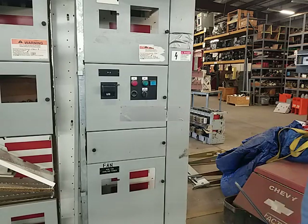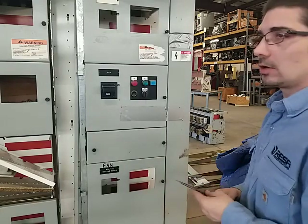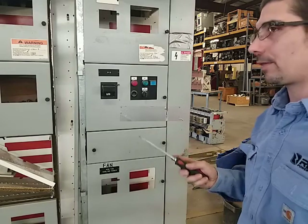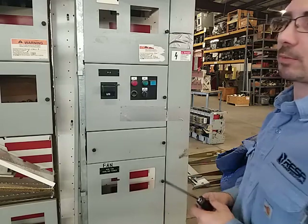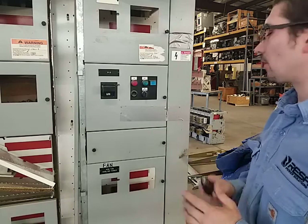Today we're just going to do a quick little instruction video on this Siemens model 9095 motor control center. We're going to inform on how to remove the bucket properly and reinstall it. First thing before we do anything, we make sure we're locked out, tagged out, everything's de-energized, following proper electrical safety practices. Luckily today we're in a warehouse so I don't have to worry about anything like that.